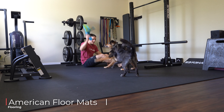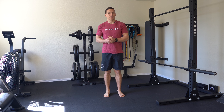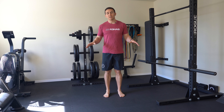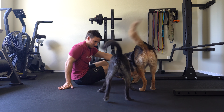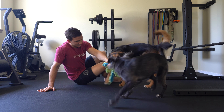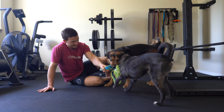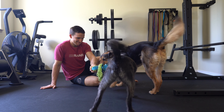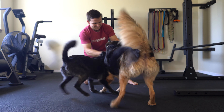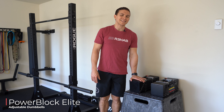The flooring is three-eighths inch Fitlock rubber tiles from American Floor Mats. Each square is two by two feet, so I have 36 tiles total for this 144 square foot space, which is more than enough. Since I'm on the third floor I'm not dropping any weights, but they protect the hardwood. Note that they have a pretty strong rubber smell, so be prepared to have your windows open.